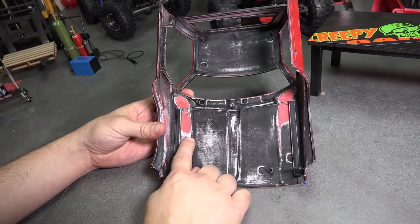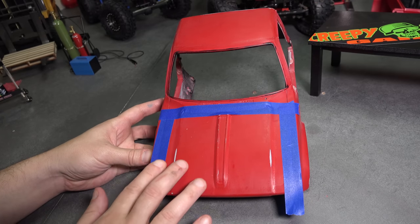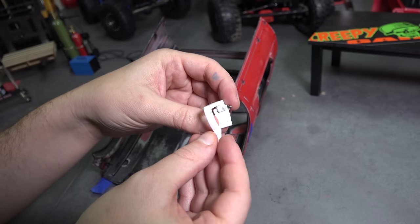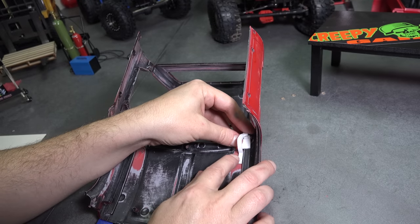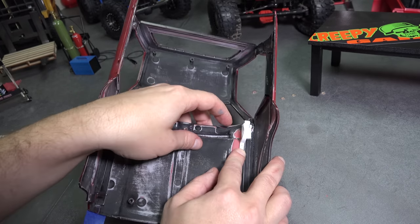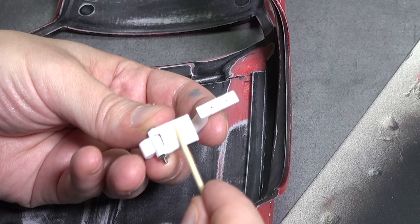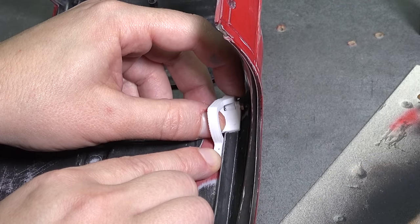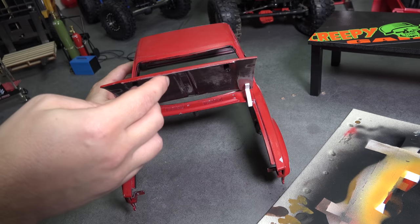First, start by cutting out the hood. Then I use tape to hold the hood back in place. With the hood taped in place, it'll be much easier to attach the hinges. Before installing, assemble with the hardware, if they're not already. Make sure the screw head is towards the inside so it will be accessible in the future. Glue in place and let dry. Check to make sure the hinges function properly.